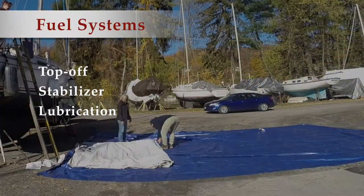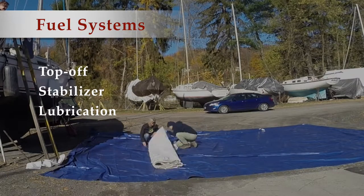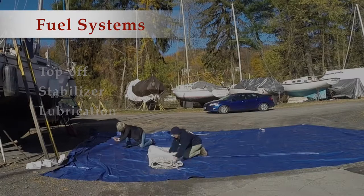For your fuel systems, you're going to want to top off your fuel tanks and add fuel stabilizer, also lubricate fuel pumps in the injection system, and run the system to check for leaks.